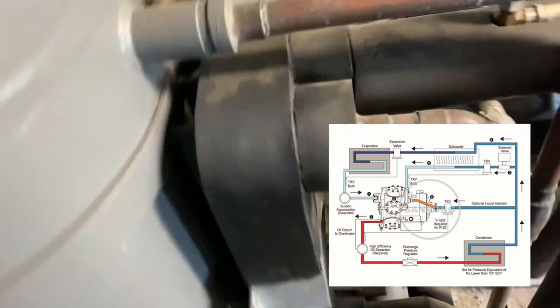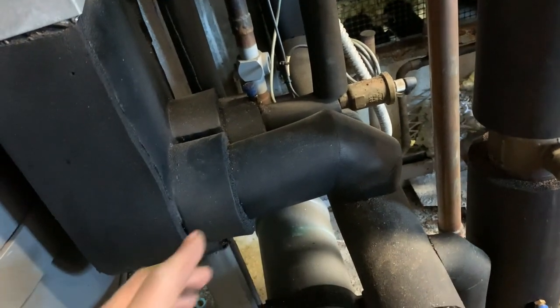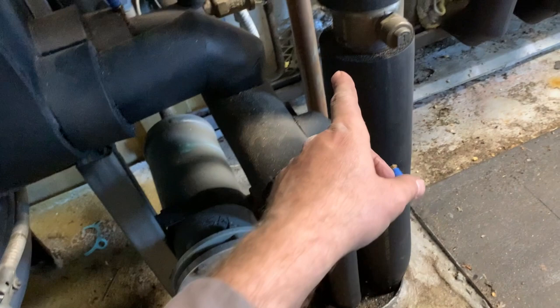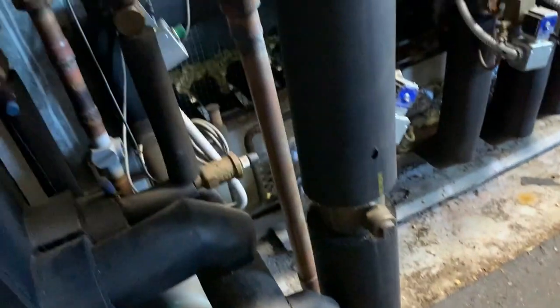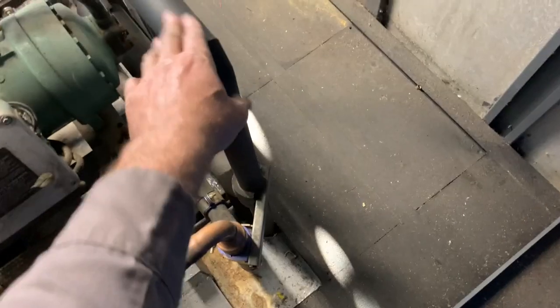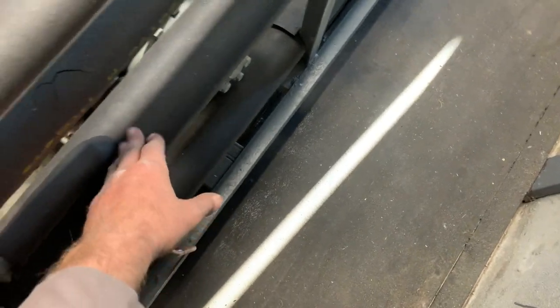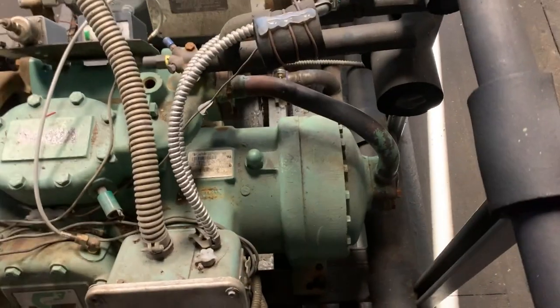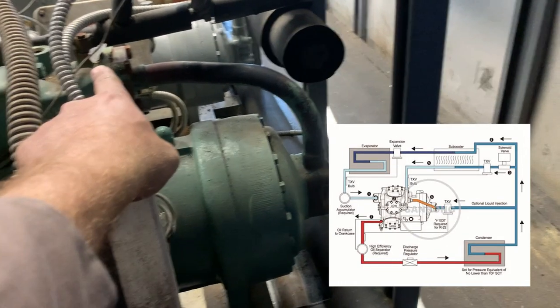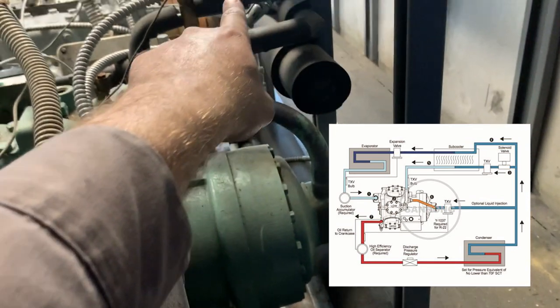This rack has a sub cooler — you've got your liquid in, your liquid out, and your suction coming back from the evaporator side of the sub cooler. It's going down under the floor and we trace it back along with the other liquid line coming up here. The bottom is a suction line and the top is a liquid line, both feeding back into that intermediary discharge line.